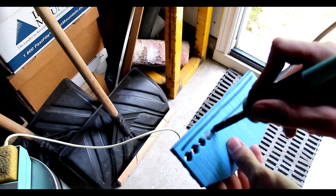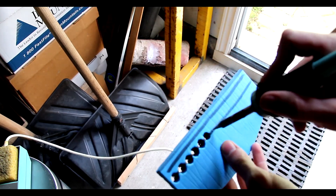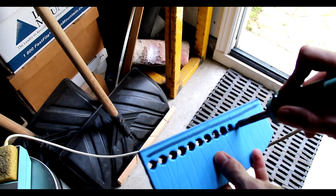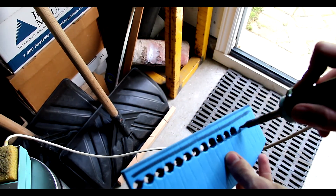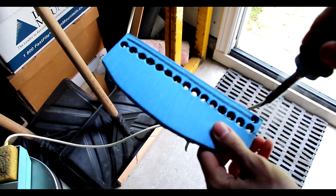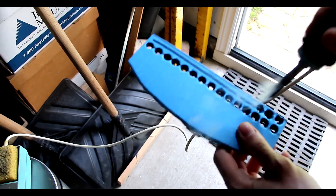Obviously do this outside in a well-ventilated area. You saw I had a respirator mask, and here you can see I'm just following that line and putting all my holes through, making sure to have the hole big enough to fit the diameter of my rope or whatever I'm using to string each piece together.